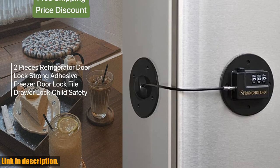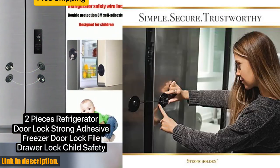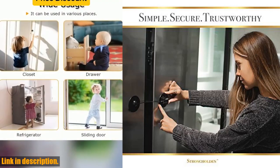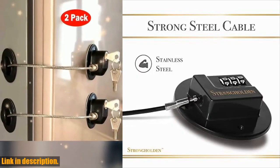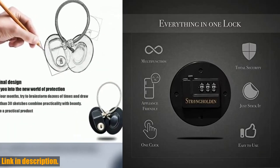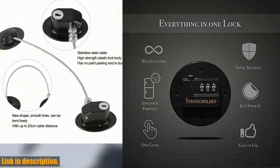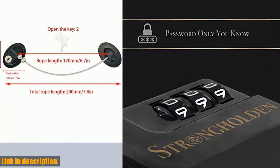Now, let's discuss durability. Our refrigerator lock is made with a sturdy stainless steel cable, covered in soft black rubber to protect your fridge and cabinets from scratches. Whether you're using it as a child lock for your refrigerator, a freezer lock, or even a cabinet lock for adults, you can trust that this product is built to last.